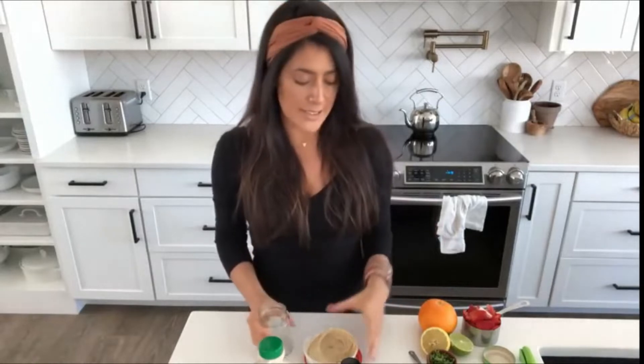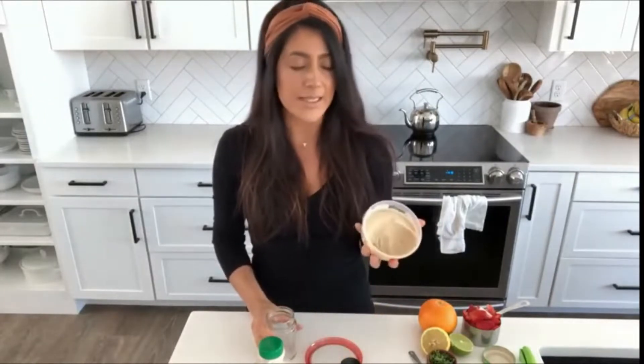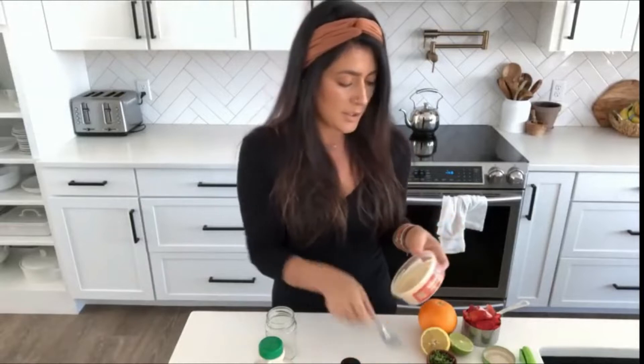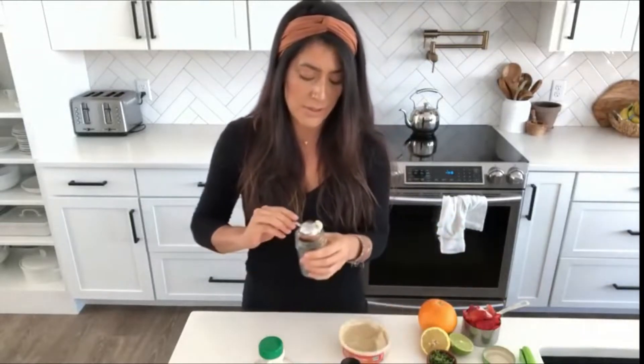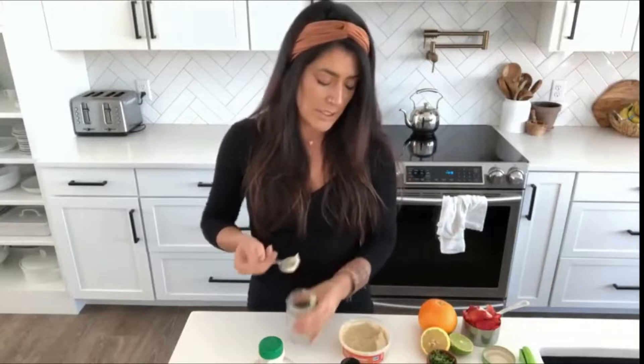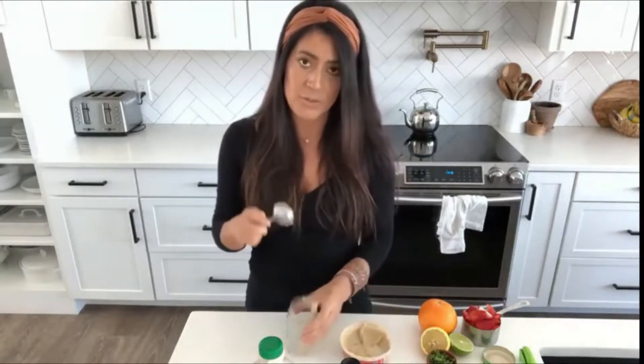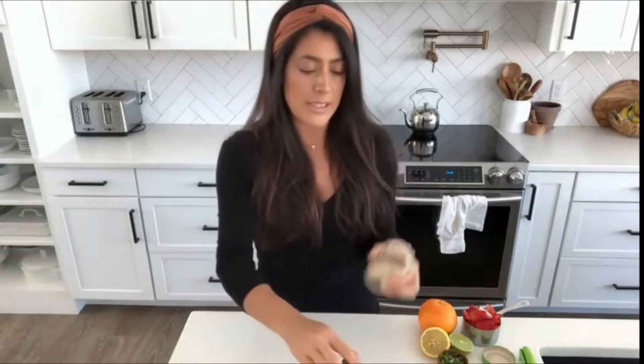Another one of my favorite dressings uses hummus. I'm not somebody who loves making my own hummus, so I buy this oil-free one by Engine 2 — as far as I know you can only get it at Whole Foods, but feel free to make your own. I'm just going to take a couple of tablespoons and put it into a jar. I'll write down the proportions in the description box below. I've got about three tablespoons of hummus in here.